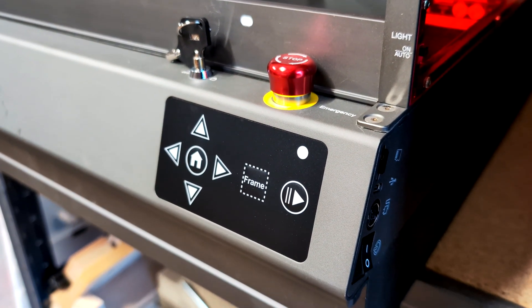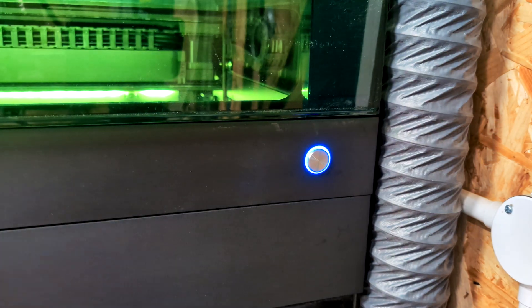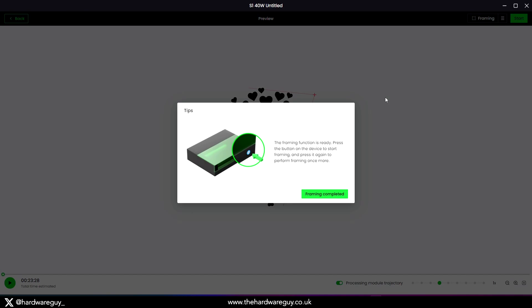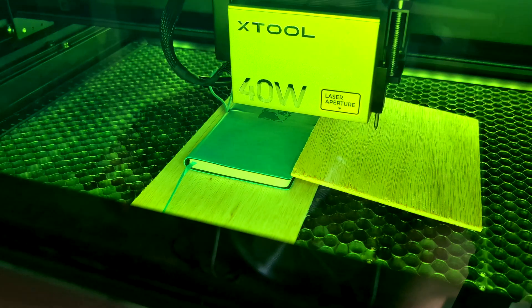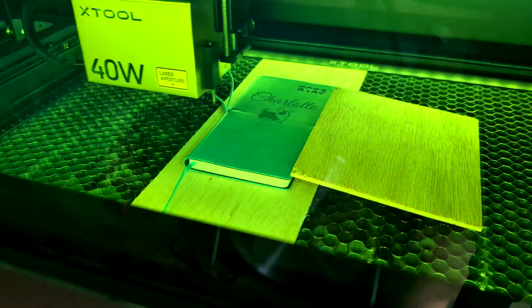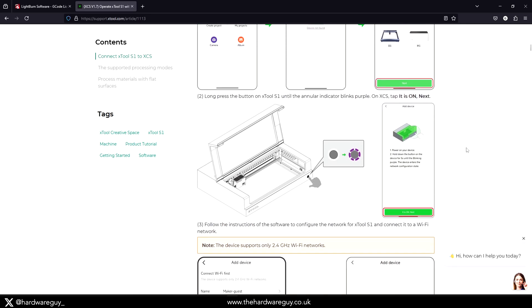Now let's talk about the UI and controls. The X-Tool S1 has just one front-facing button, plus an emergency stop on the right-hand side. That button serves many functions and acts as an LED indicator — more of an action button. Creative Space software handles almost everything and alerts you when to push it. This does limit what you can do outside of the software. Without it, the S1 can't really do anything, though it does support offline processing to some extent — if a USB connection is lost mid-job, processing won't be affected. There is a mobile app via Wi-Fi or Bluetooth, but you still need software to initiate a job.